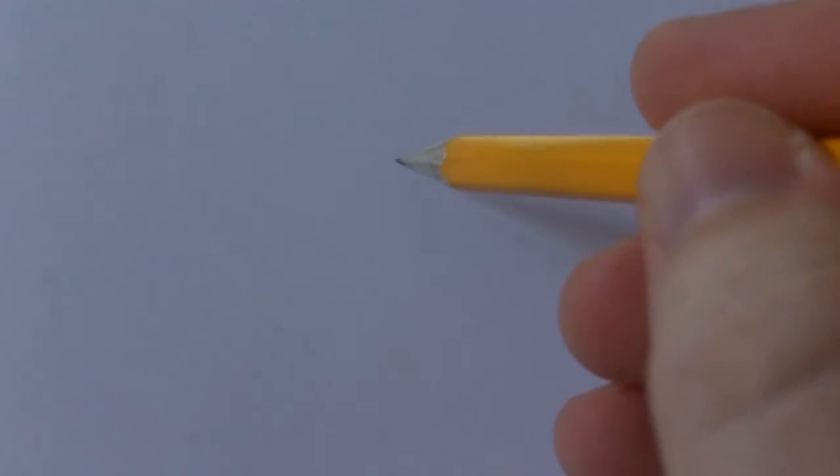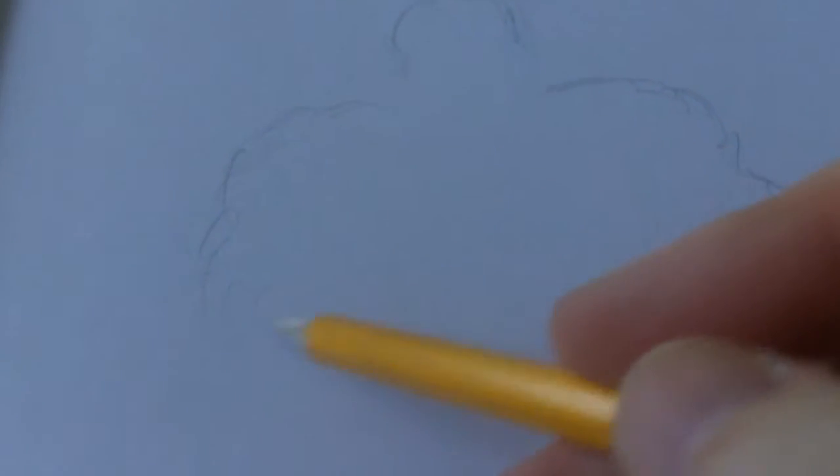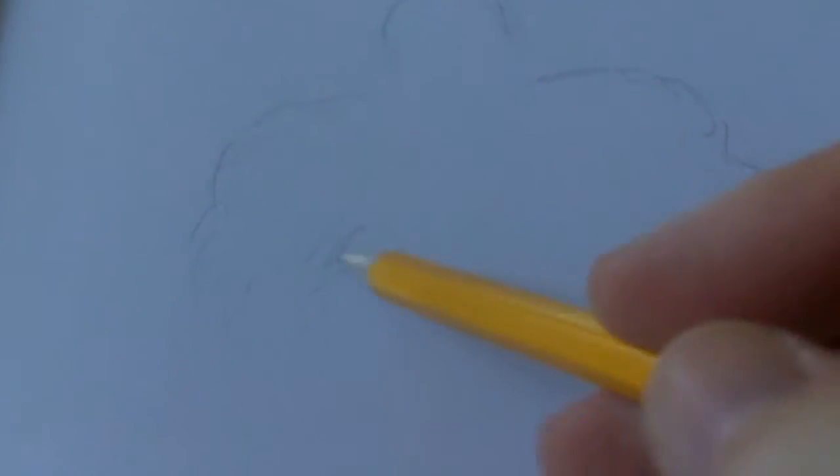Hi there, this is Wayne Tully and today we're going to draw a warrior. Obviously start off with a head like I always do, just trying to sketch out a bit of the shape. Just do it real sketchily because you can always clean up the pencil lines later on.